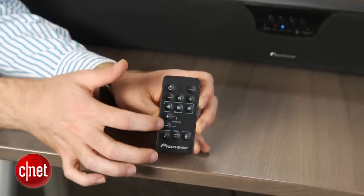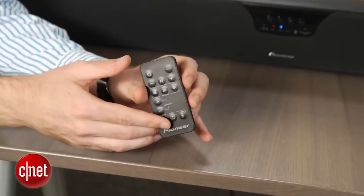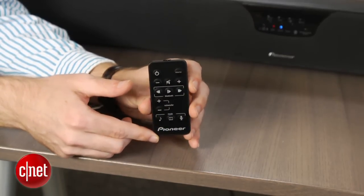The included remote isn't great, with a wafer-thin design that's hard to navigate by feel. Luckily, you can program the soundbar to respond to commands from your TV or cable box remote, or even better, you can use a universal remote.